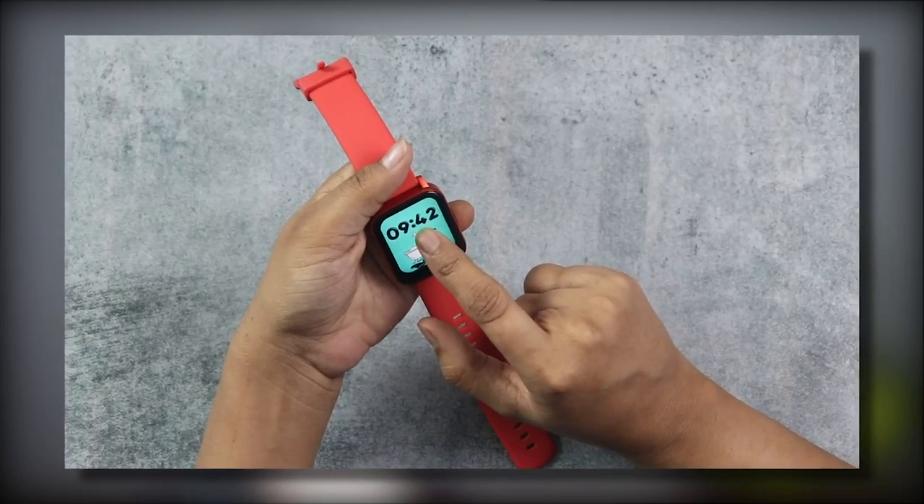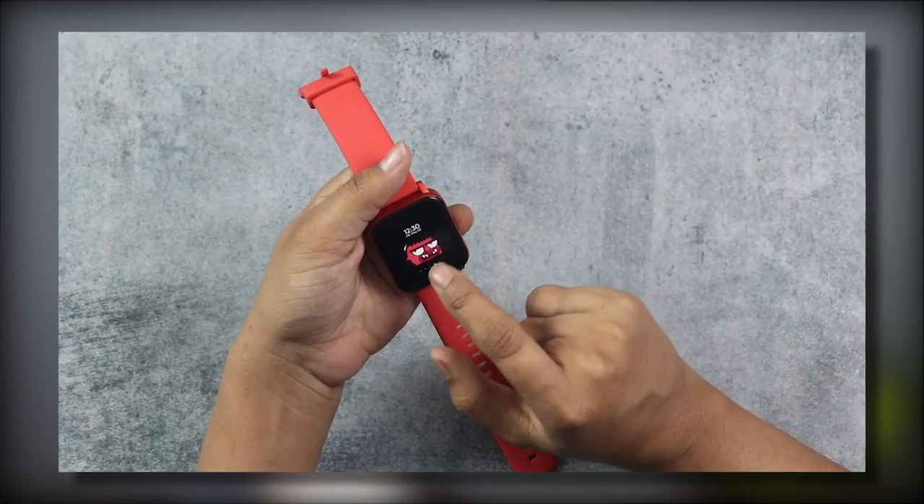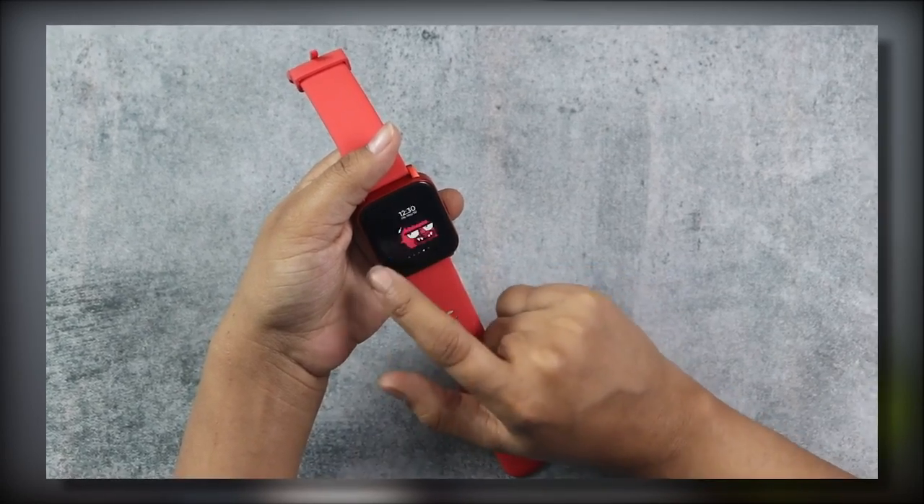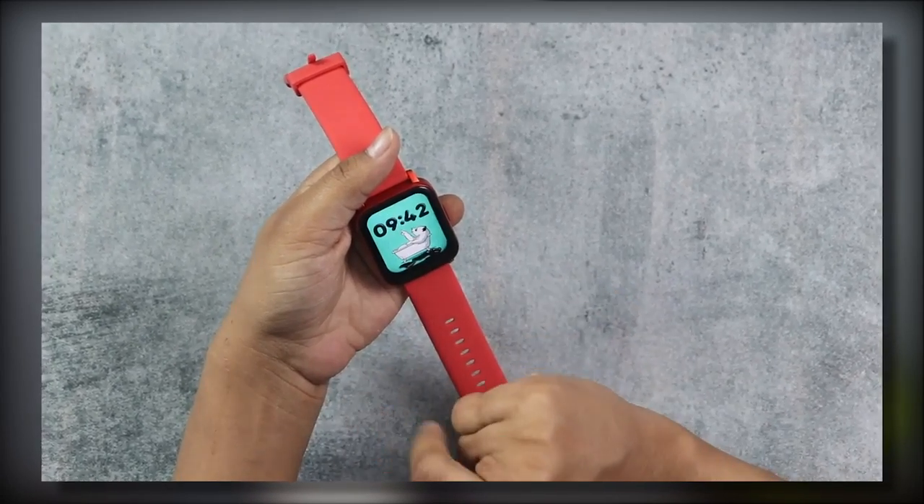You can see that the bezels are visible on the display, but I will not complain about the price point. If you use a dark or black-colored watch face, you will not notice the bezels easily, but with a light-colored watch face they will bother you. So the suggestion is: go with a dark or black type watch face and it will look much better.